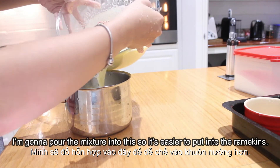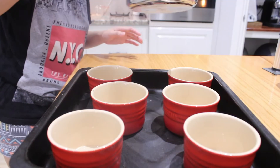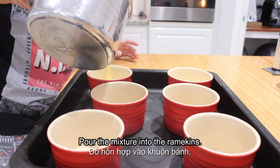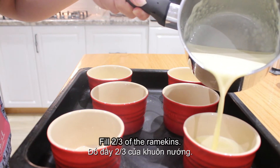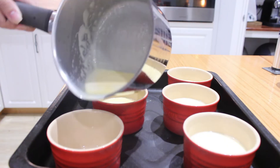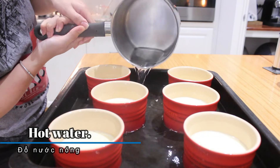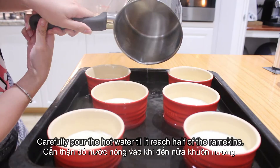I'm gonna pour the mixture into a jug so it's easier to put into the ramekins. Let's pour the mixture into the ramekins and fill two thirds of each ramekin. Now we're gonna need hot water. Carefully pour the hot water to reach half of the ramekins.